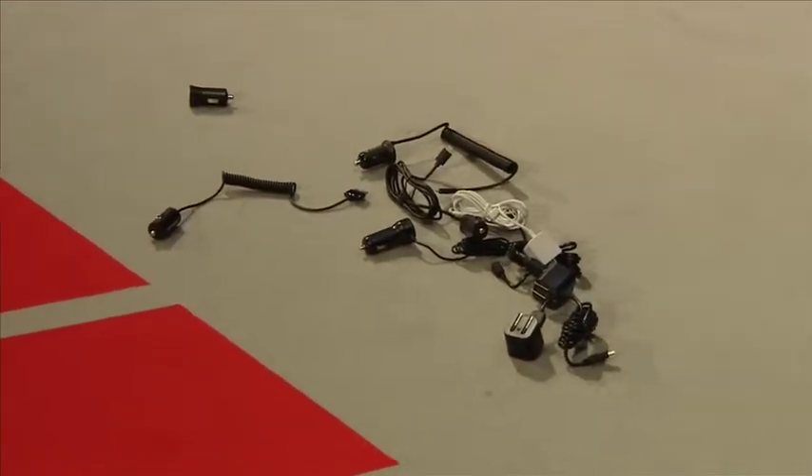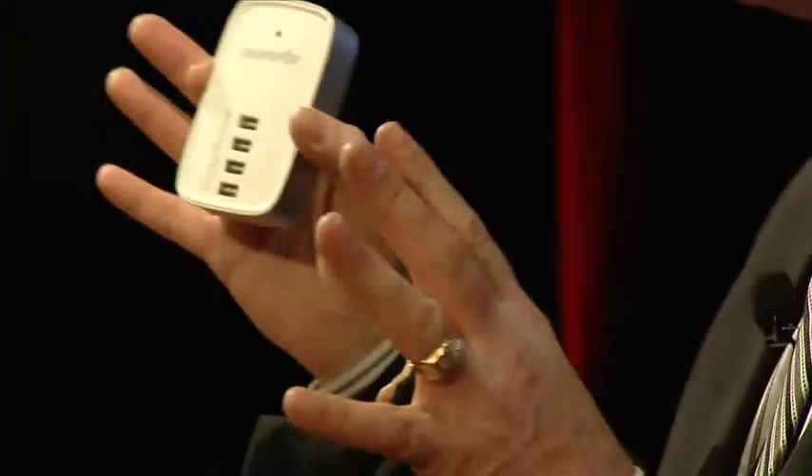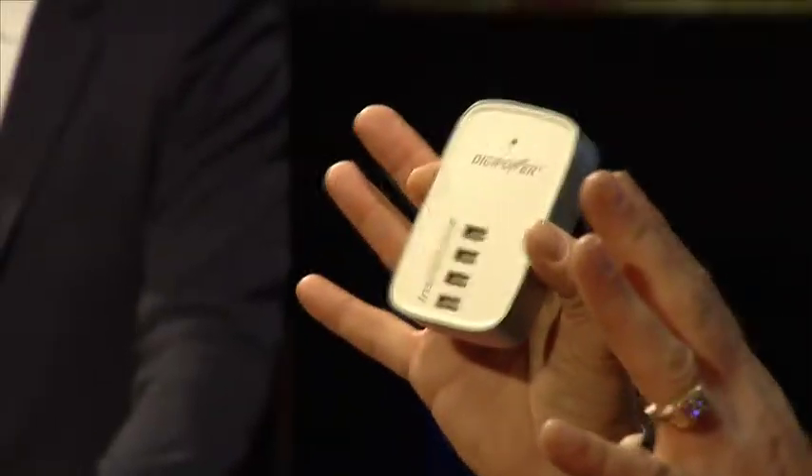That's why DigiPower has developed an innovative new technology called InstaSense. InstaSense is an IC chip which is incorporated within all of our devices. It actually takes the guesswork away from power supply.